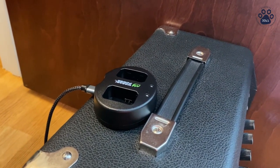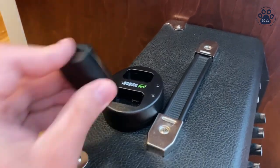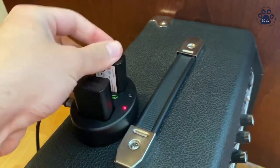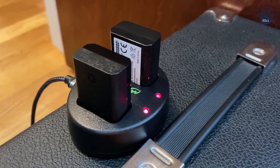Charging the batteries of the camera is actually pretty simple. The charger is powered by a micro USB cable and to charge the batteries you simply place them into the charger. When there's a red light it means the batteries are still charging; when there's a green light it means they're at full power.